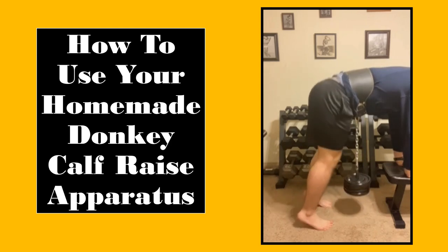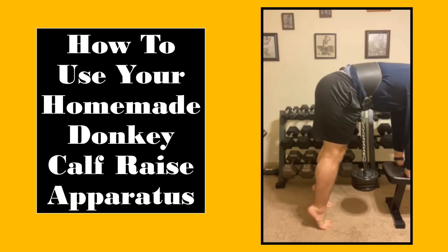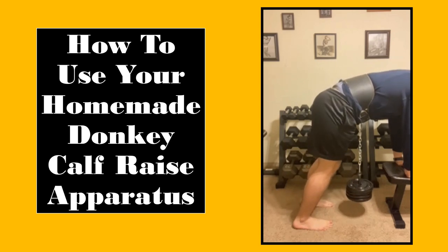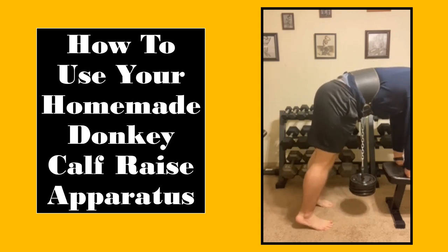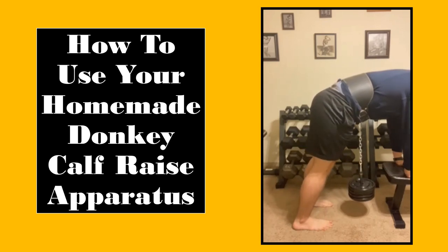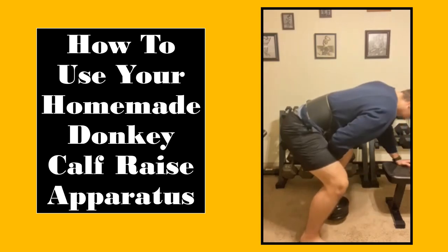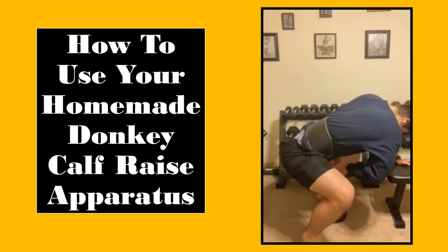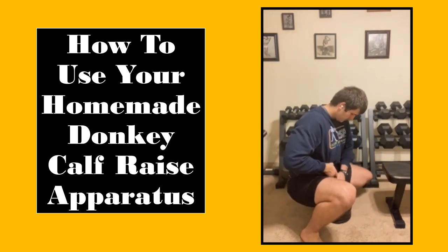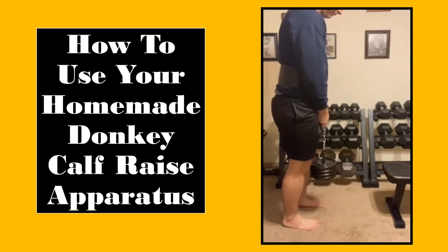Now that the weight is dangling from my midsection, I can assume the proper position to begin the calf raises. In my case, I am leaning on a bench, but a chair will work equally as well. You should also notice that I am barefoot — this allows me to more easily get peak contraction and removes the possibility of decreased ankle mobility from shoes. From here, feel free to do any variation of calf raises you would like. You can even add a wooden block under your feet for extra elevation.